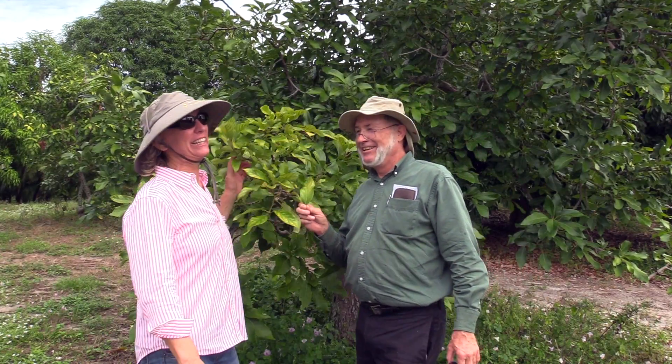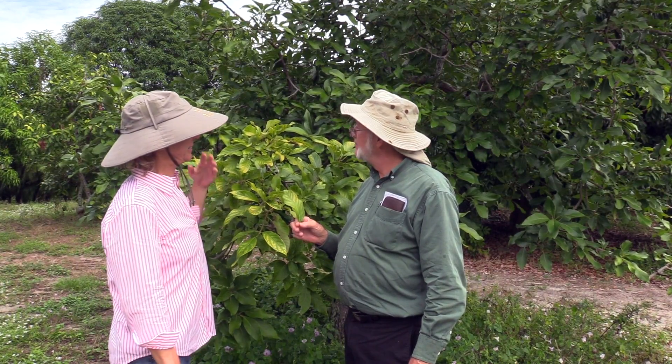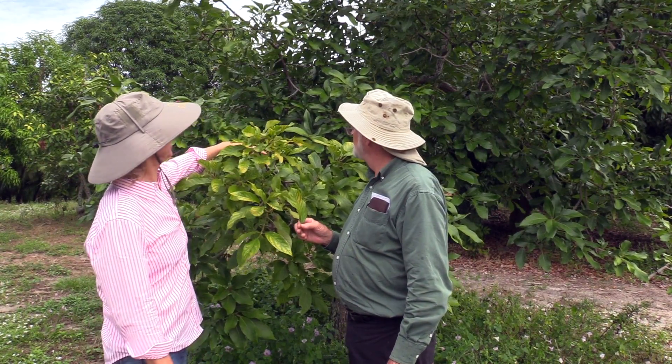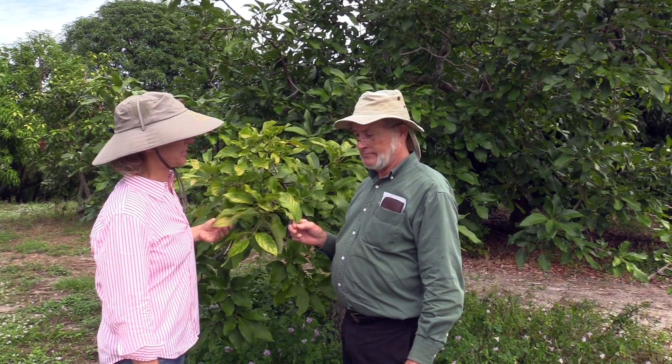So here we are at one of our really old Lula avocado trees. This tree is probably 100 years old, and in this section of the tree only we're seeing sort of chlorotic leaves. Har's got a quick diagnosis.